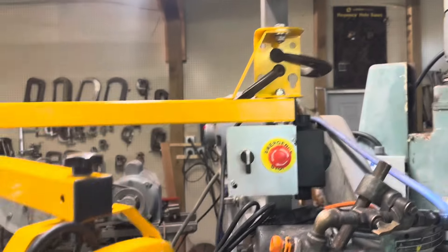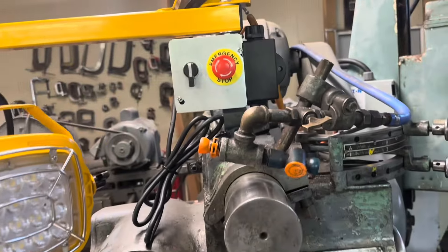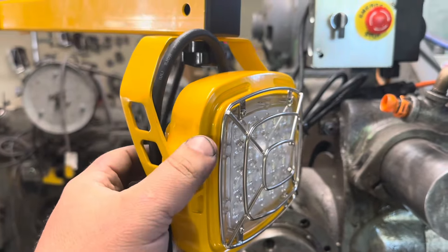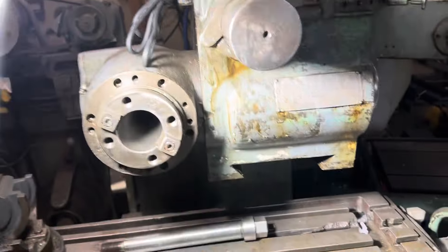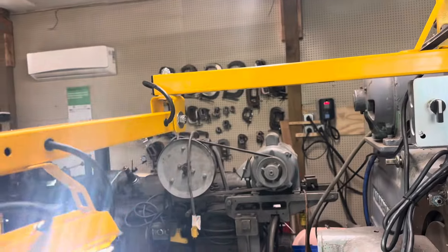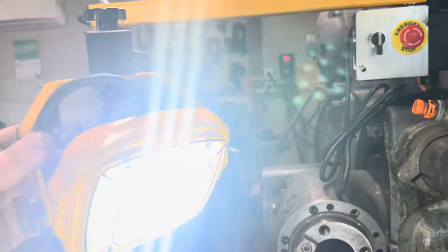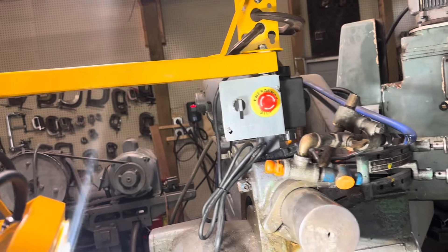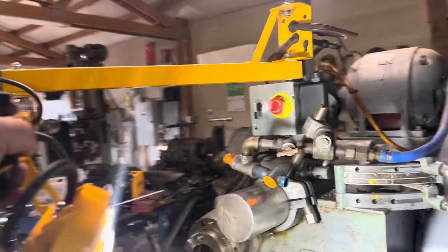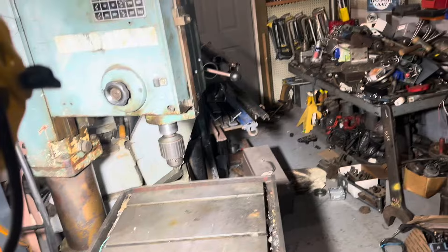Okay, we're going to mount it to the mill. I mounted it temporarily because I want to modify this bracket and make it a little taller. It's plugged in — there's the button. Oh, there we go. That is really bright! Nice swing action. It pivots this way — you can pull it over to get over here on the drill, light up the back corner. Very cool.